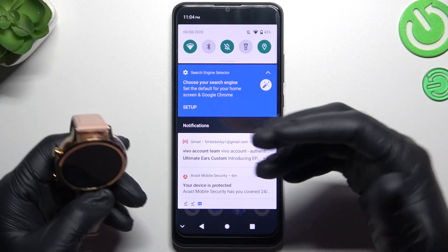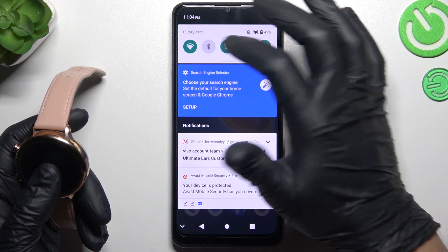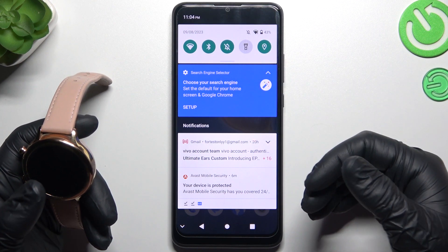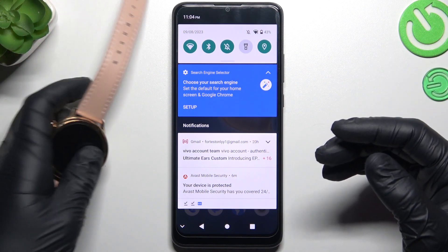When I have a problem with my watch or any other Bluetooth gadget, I always start from the simplest way: just switch off and switch on again the Bluetooth connection to restore it. You can also try to restart your phone. A little bit obvious, I know, but sometimes it really works, so just try it.